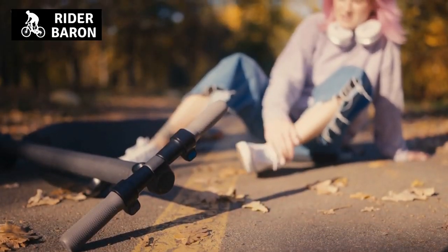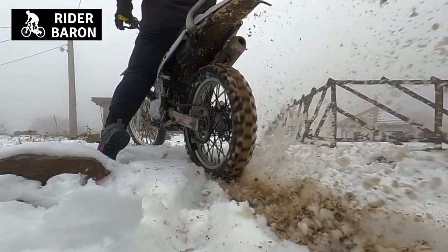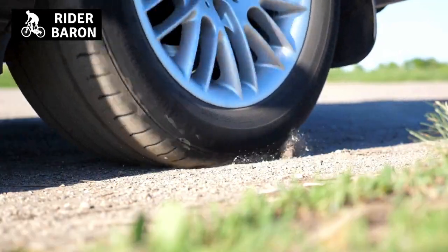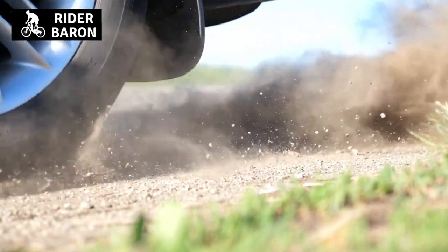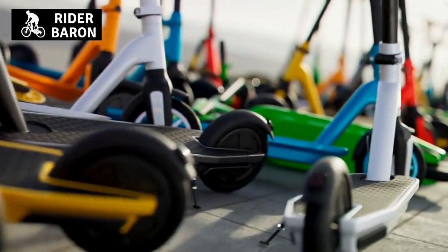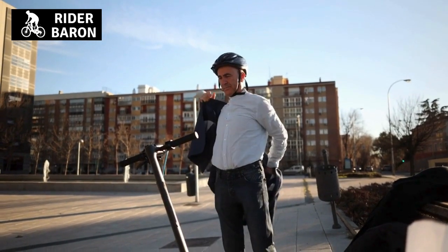Number three, you might hurt yourself. Burnouts can be a lot of fun, but they're also dangerous. If you're going to do a burnout on a motor scooter, make sure that you know what you're doing and do it in an area where there is no traffic. The dangers of burnouts are significant — you might hurt yourself or others, so make sure you know what you're doing before performing a burnout on a motor scooter.